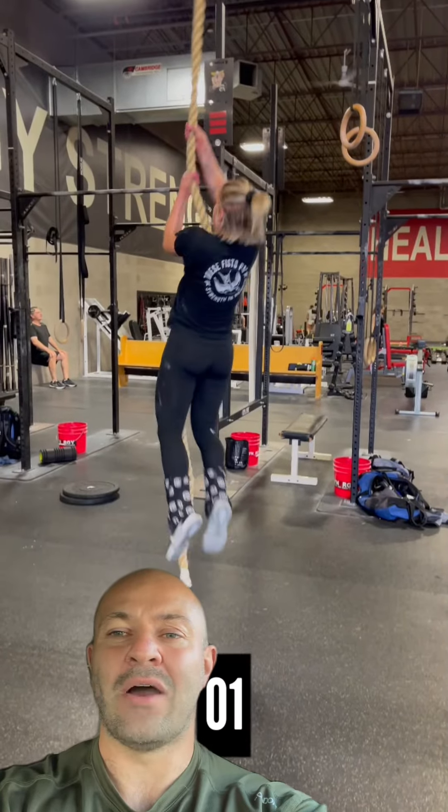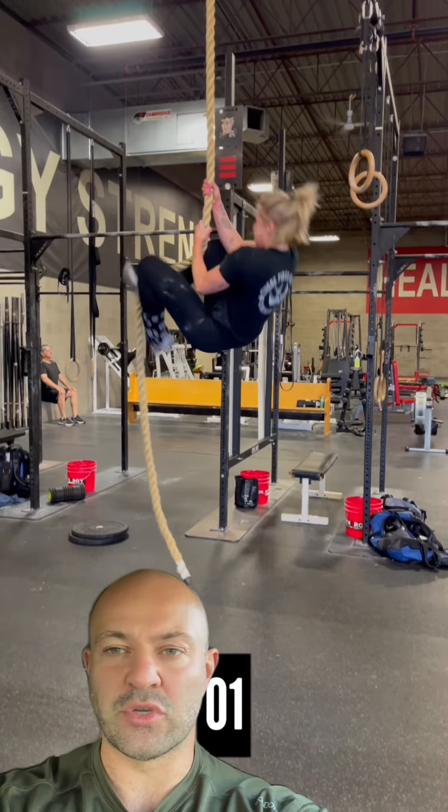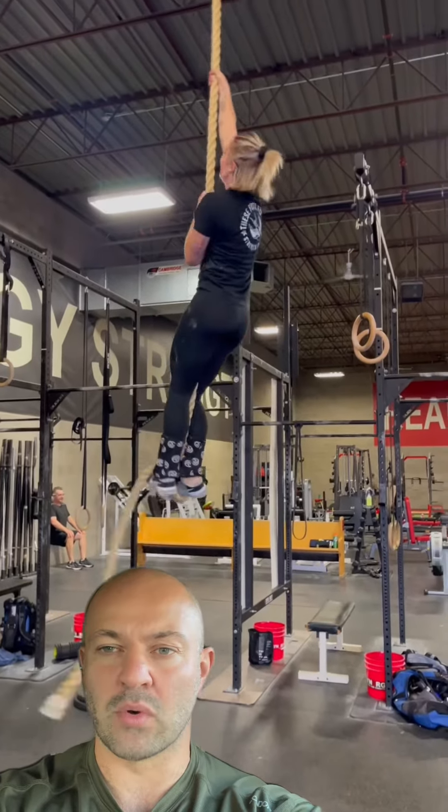Hey guys, let's talk rope climbs. Usually when we talk rope climbs, people first want to know what technique people are using. But I think a more appropriate question or conversation piece is: what technique are you using relative to what workout is programmed?